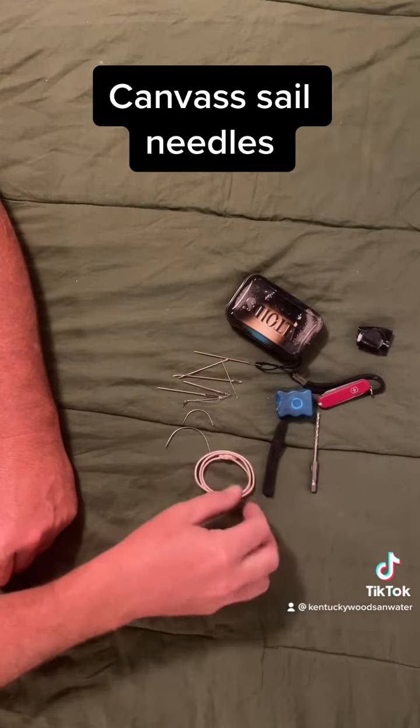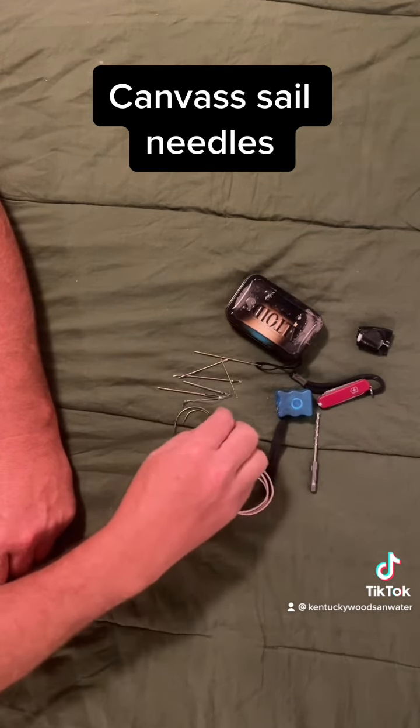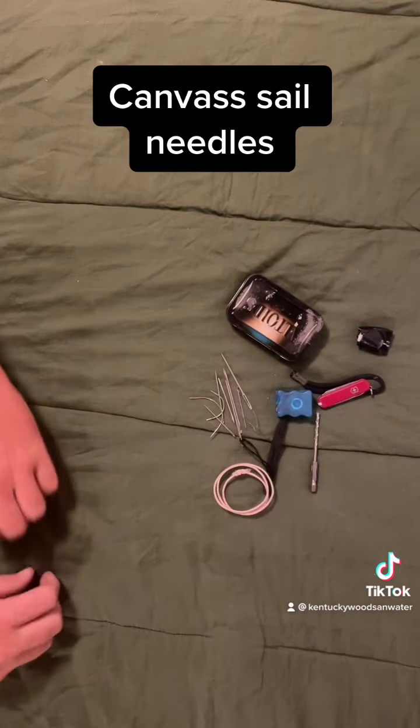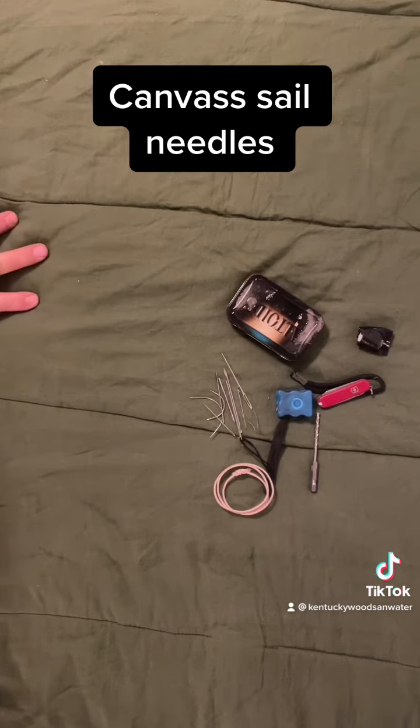I'd hate to think I had to sew myself up with it, but in an emergency situation I guess we do what we have to do. Really quick video because there's not a lot to it and not a lot to explain. If anybody knows of anything else they'd like to see thrown in, just hit me up and leave a comment and I'll get back with you. Thanks guys.